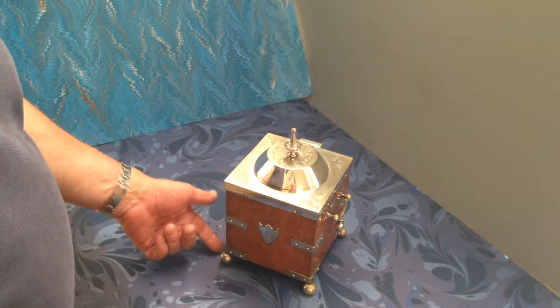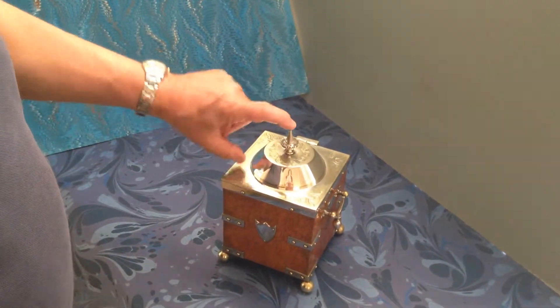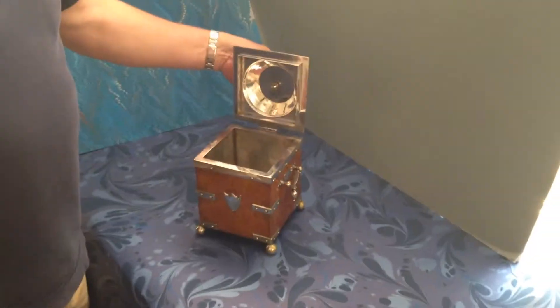It measures five inches by five inches by six, eight and a half to that point. But a nice example of an Edwardian caddy. Unusual with this top section — normally they're just flat on the top. But nice looking box.